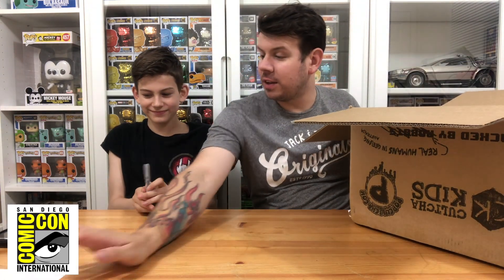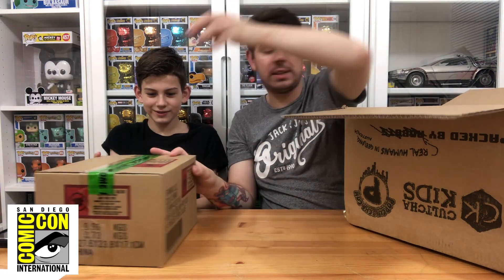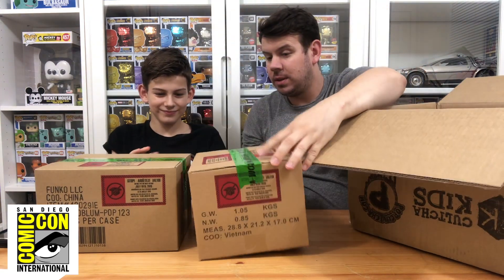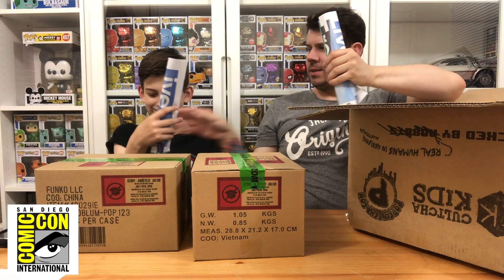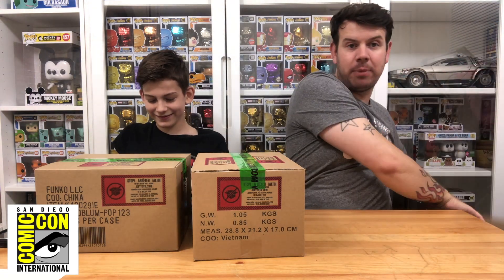We haven't worked out how much we paid individually yet because I can't remember how many are in here. So far the packaging is pretty good. I'm going to pass them one at a time. There appear to be two other boxes inside — so we've got double packing, really good. There's some Australian newspaper in there too for padding.